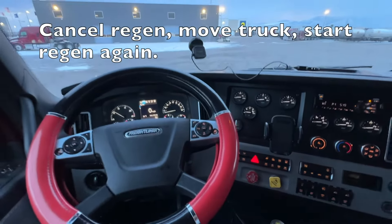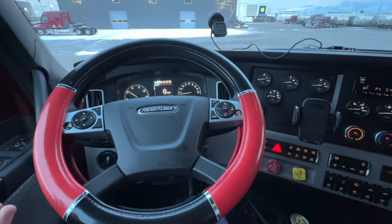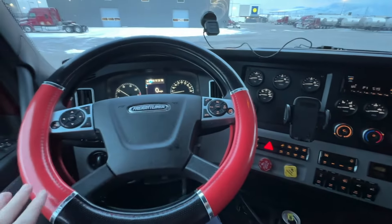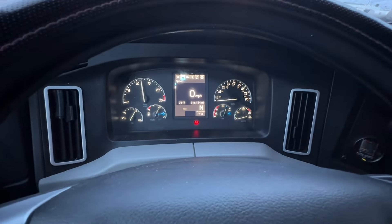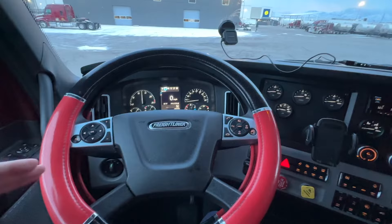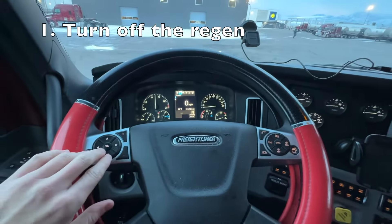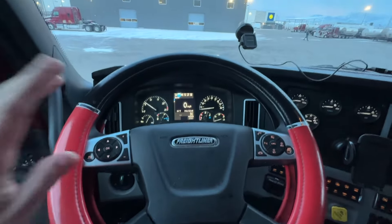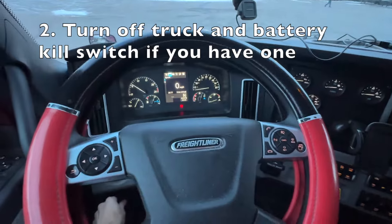So it's really easy — we're just going to cancel the regen, move the truck, and then start everything back up. But there's a certain process, so watch this video on how you do that. I'm not running a regen right now, but let's pretend I was. So it's idled up, and the way to start this process is you're going to use the buttons on the steering wheel to cancel the regen. It's going to say you still need to do it — that's fine. Then turn off the truck and kill the power kill switch if you have one; if not, no big deal.